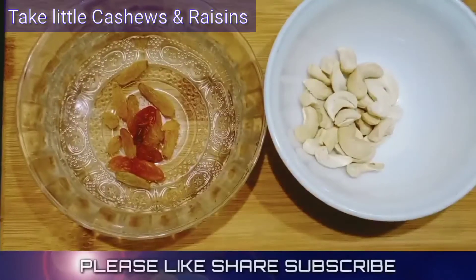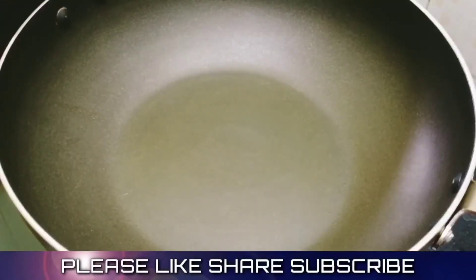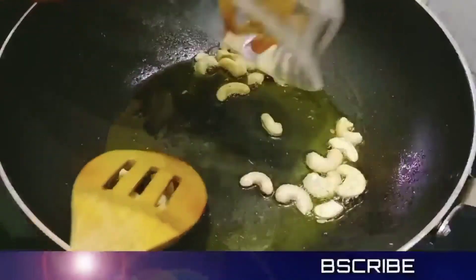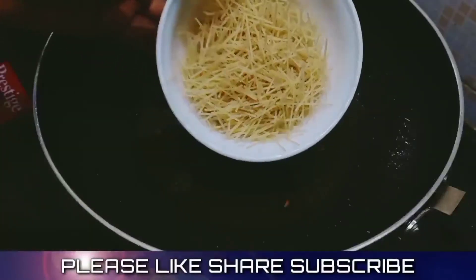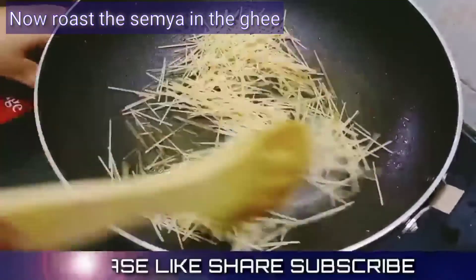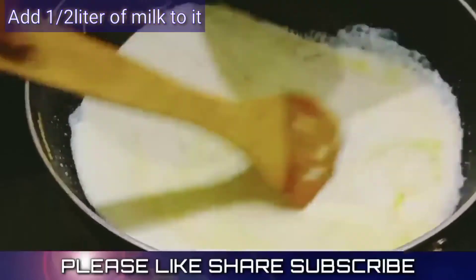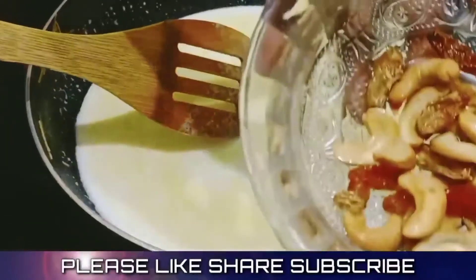We have dry fruits — cashew nuts and raisins. We will roast them in a tablespoon of oil in a pan. Make some bread and cook that for 10 minutes.